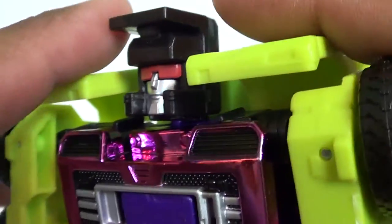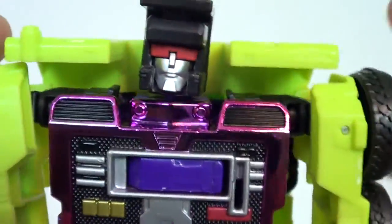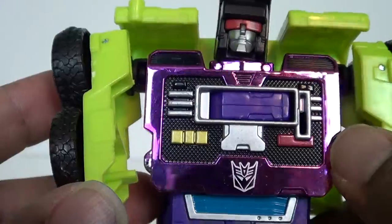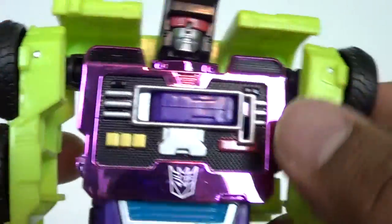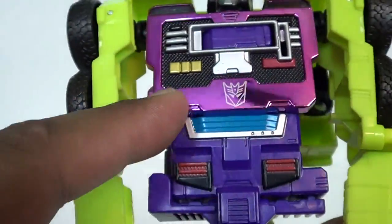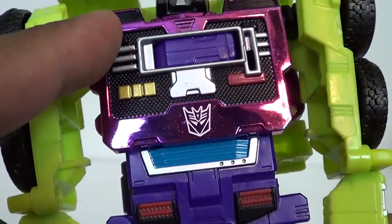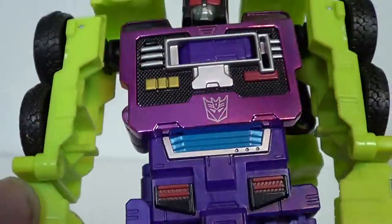Hook looks really good though - he's got that box head like you saw on Scrapper. Maybe that's why I like him so much, because he's got a head that's reminiscent of Scrapper. Got a lot of nice chrome on the chest, and there's a little connector here that's going to play a part later. Got a little Decepticon emblem. I don't like how this part is purple plastic and this other part is chrome - it seems like it's broken up a lot.